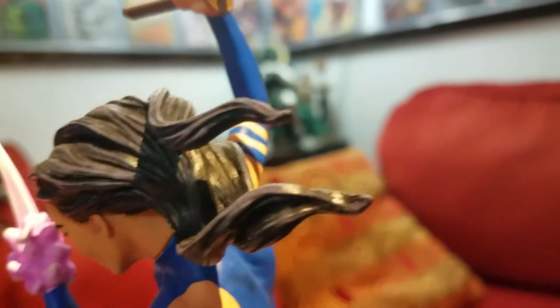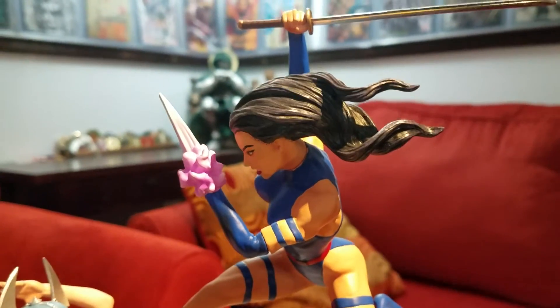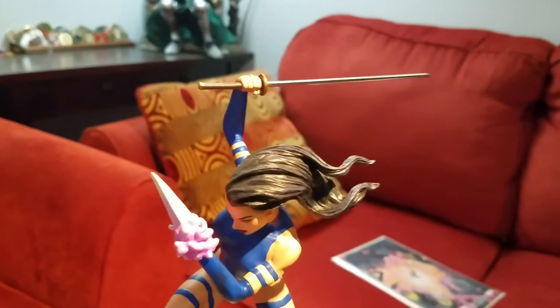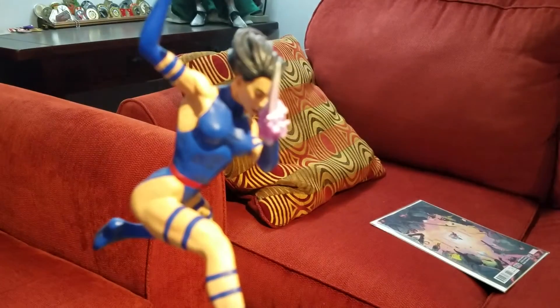So why do I keep it if it's not that great? It's because I've got all the Sideshow Marvel dioramas that they've made, and I really don't want to break up the collection. Honestly, it's not like I'm going to get much for the statue, so why would I sell it? And the other part is I didn't really pay much to get it.